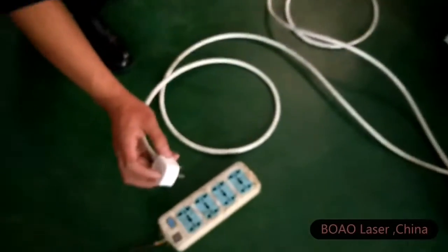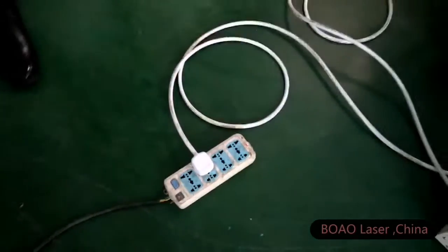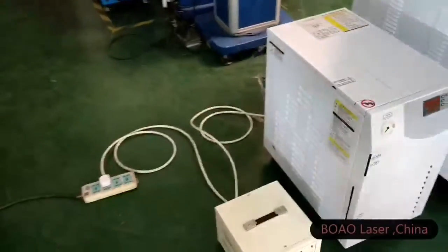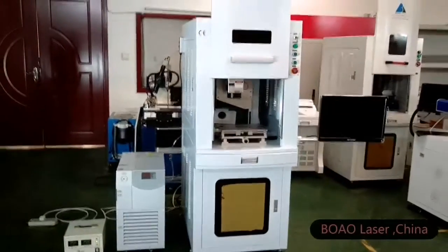Right now the machine has almost finished the installation. You need to connect the outside power supply. When you receive the machine there is no plug, just a live cable, neutral cable, and ground cable — just connect to your power supply and it's okay.